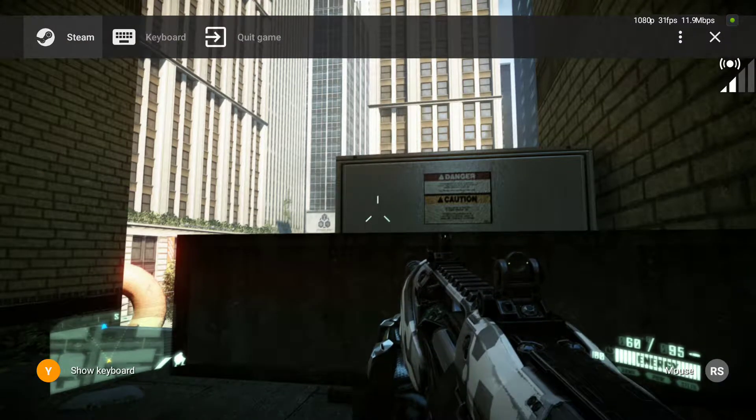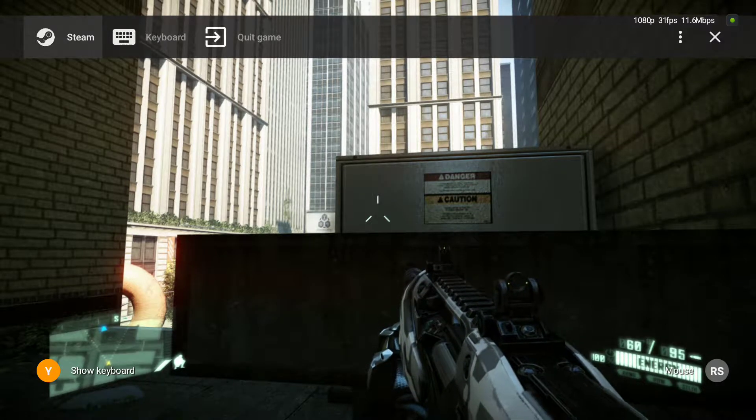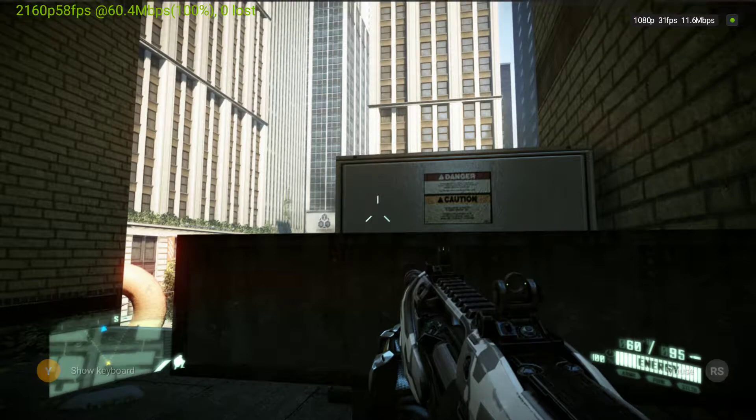Also, when you're on this menu by holding down the right arrow on the SHIELD controller, if you hold left trigger, left bumper, and hit B, you should be able to get your streaming information.